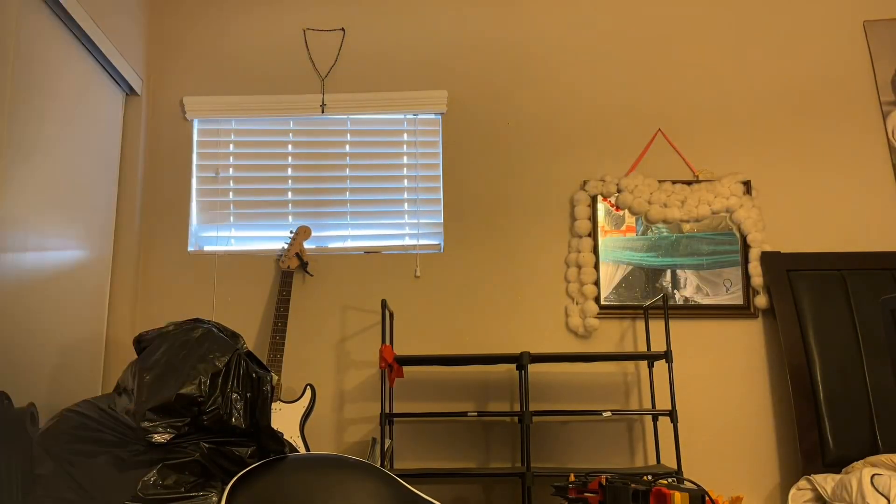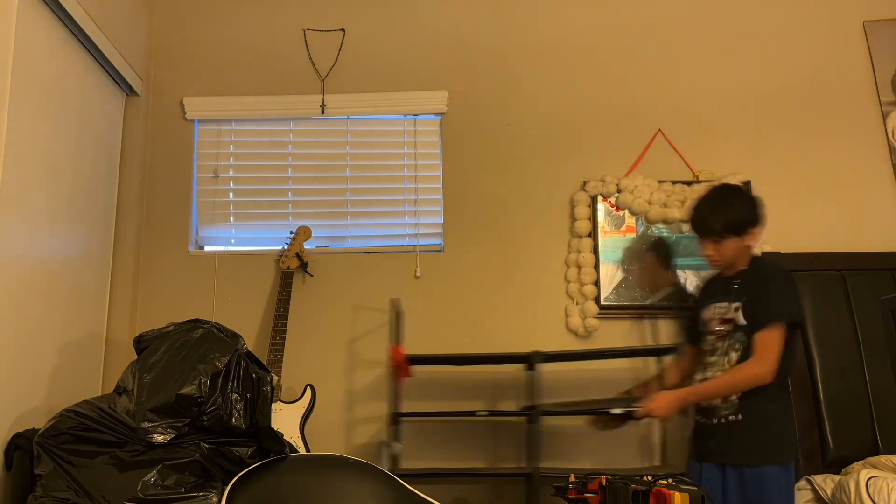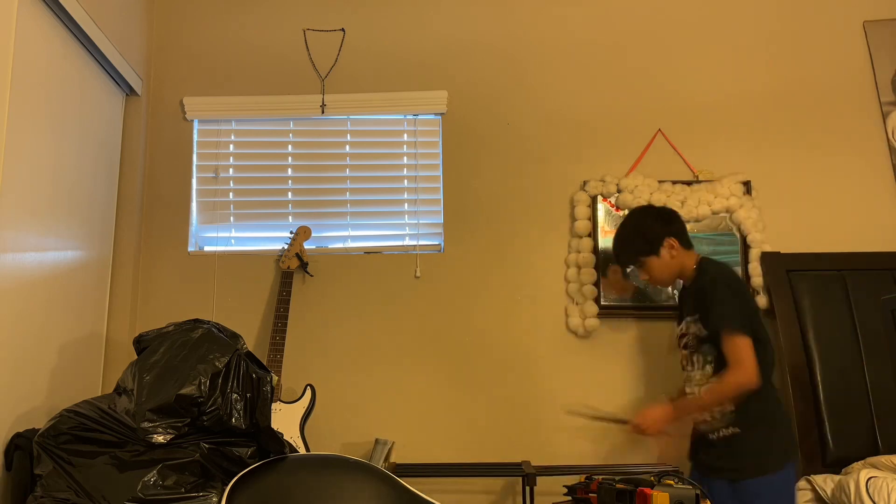I just wanted to show y'all that I'm done with this one, but there is so much stuff down here. I'm going to clean that up.